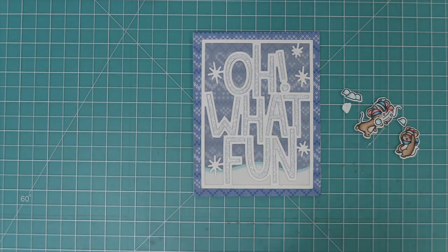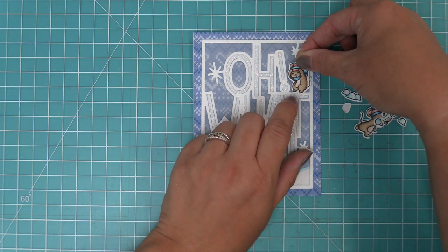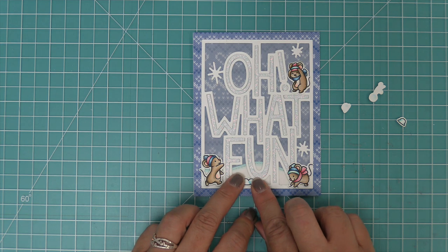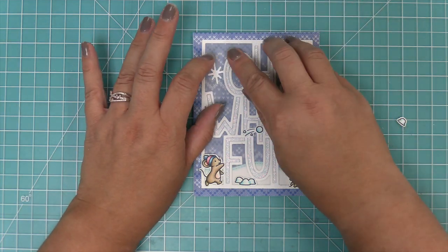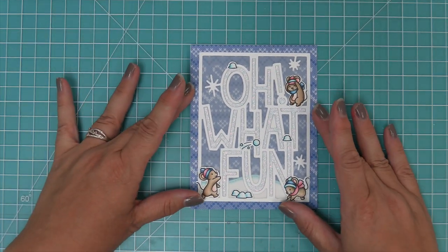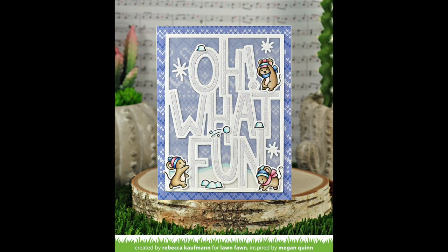Next we're going to take out the Snowball Fight stamp set — these mice are so cute and they're just perfect for both the giant Oh What Fun and the giant Merry and Bright. We're going to layer these guys into the scene at the bottom where we added the snow bank, but also on top of the letters as well, because there are little ridges like at the top of the T which is a great place for the characters to hang out. We'll add a little snowball fight, a melted snowball at the top, and one more at the top of the N. I love that you can use these dies as a bold greeting but also integrate really cute stamped images as well. Now Shari is going to show you how to create a shaker card with the giant Merry and Bright.